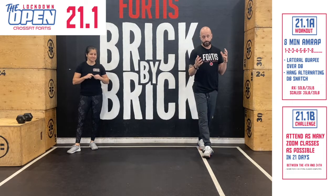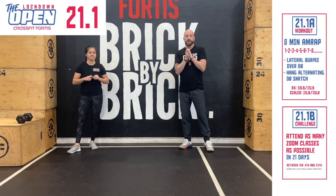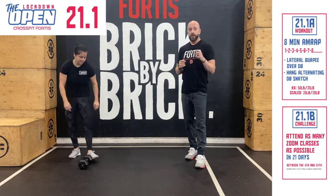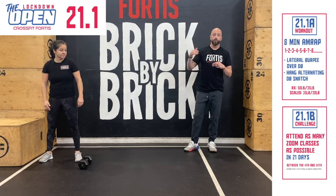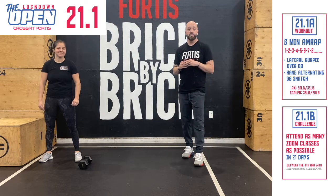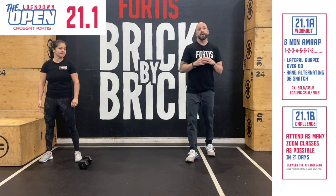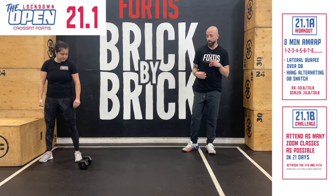So we're here to talk about week one, 21.1A. Your first WOD — you have until Sunday to enter your score. You're going to choose if you're going to go RX or Scaled. Both are an eight-minute AMRAP. The rep scheme is 1, 2, 3, 4, 5, 6 — keep adding one — of lateral burpees over the dumbbell and hang alternating dumbbell snatches. RX weight is 50 pounds for men, 35 pounds for women, and it's a two-foot jump down, two-foot up, and two-foot over on your burpee.